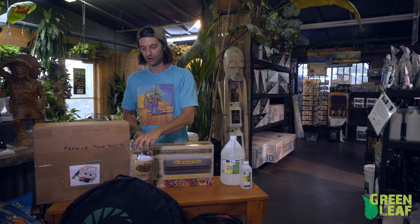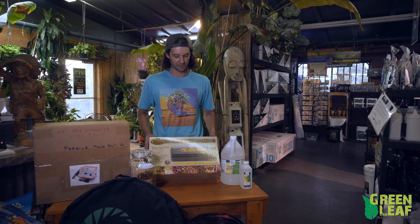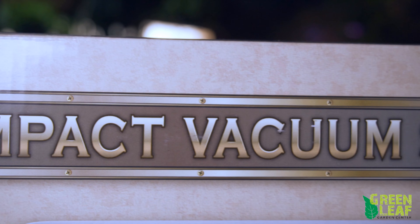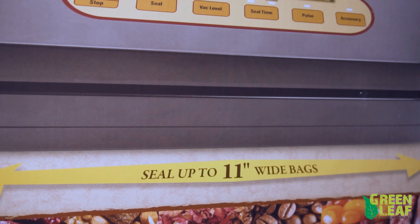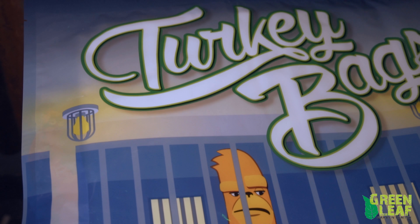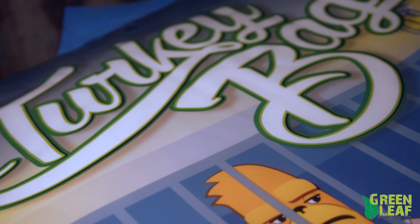We have various sizes of these Harvest Keeper bags. A lot of them have the metal latch and seal to keep the freshness in the jar. We sell these all the way up to two-gallon jars and all the way down to smaller half-pint jars. We also have some Harvest Keeper vacuum sealers to keep all your product in, keep it fresh with all the air out.